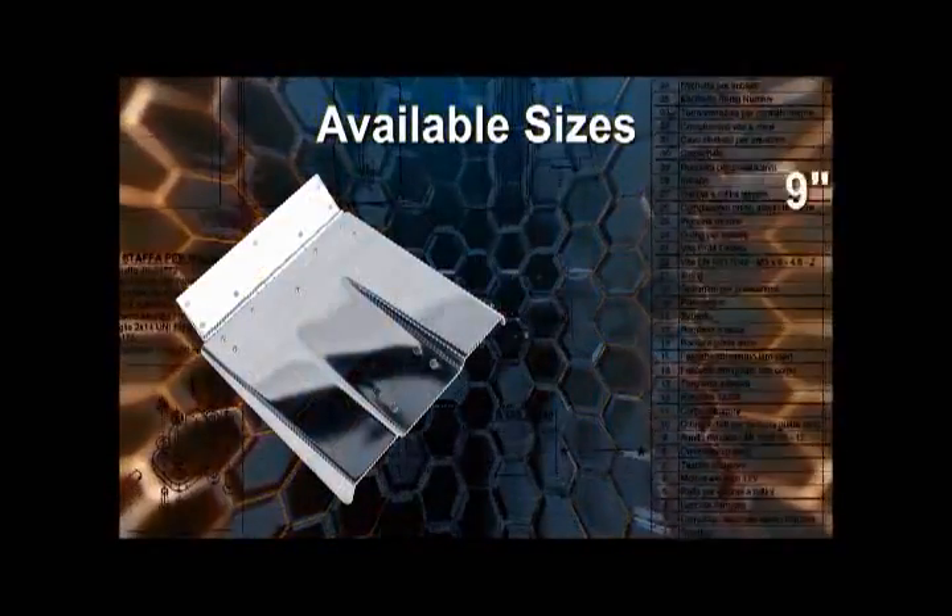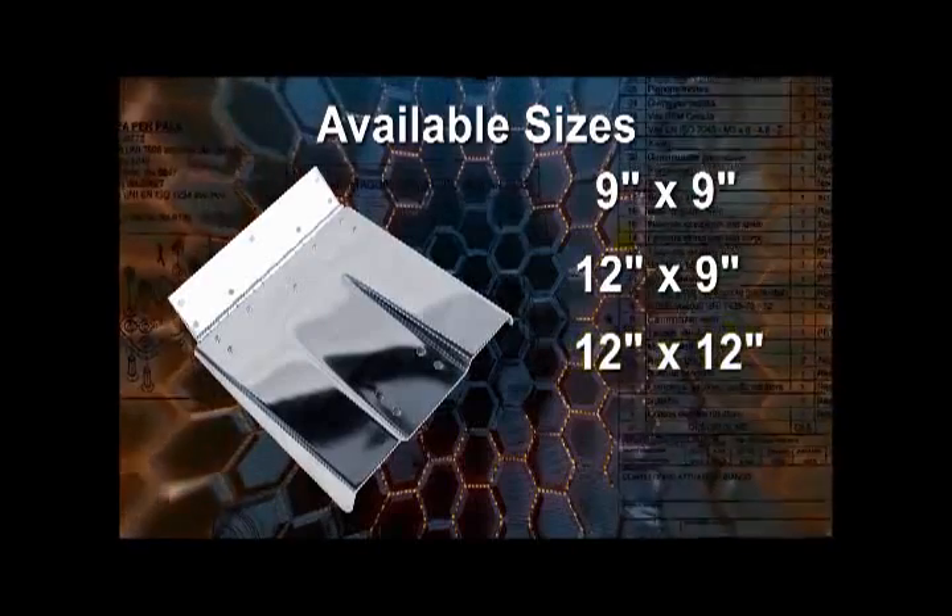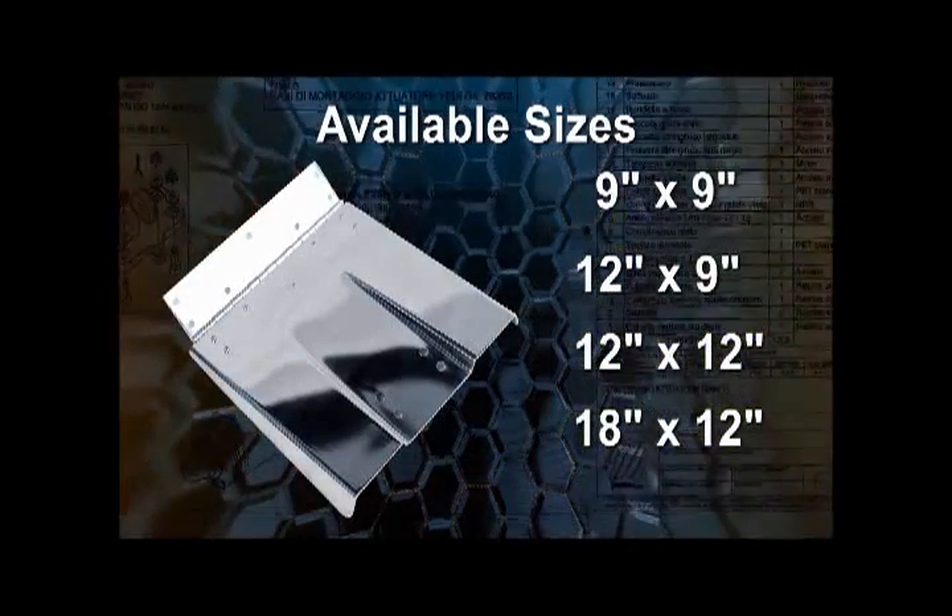They are available in 9x9, 12x9, 12x12, and 18x12 inch dimensions.